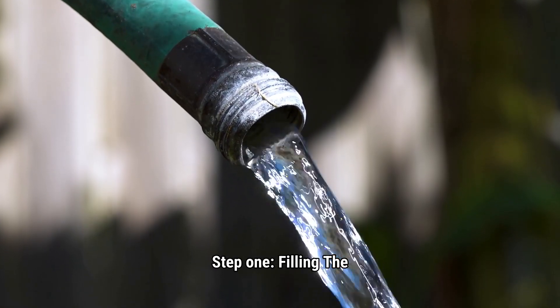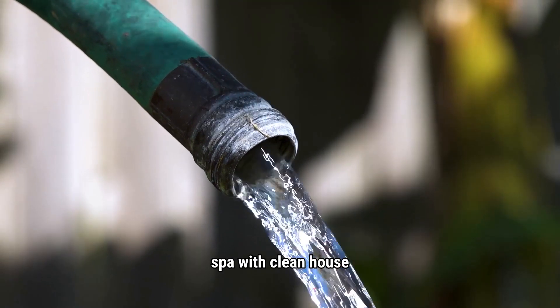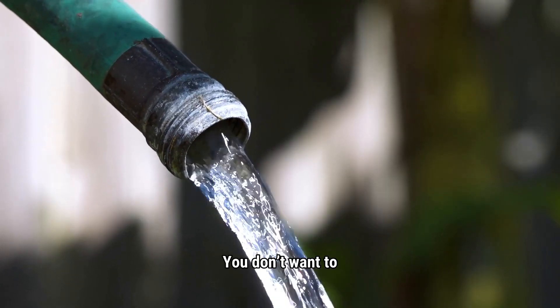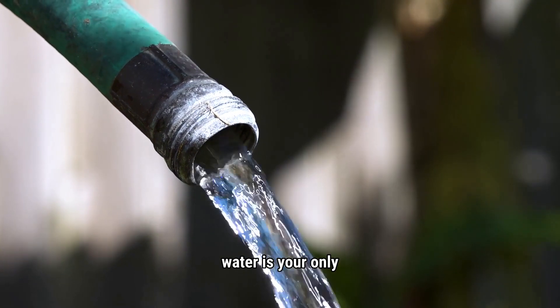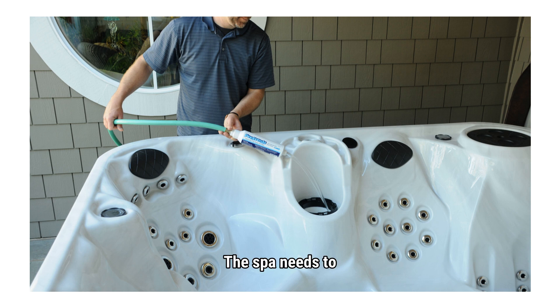Step 1: Filling the spa. Start by filling your spa with clean house water. You don't want to use secondary or soft water. If soft water is your only option, you'll need a hardness increaser. The spa needs to be filled through the filter canister. If your water is very hard or full of minerals, a pre-filter on your hose can really help prevent buildup.